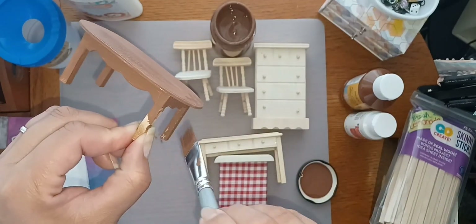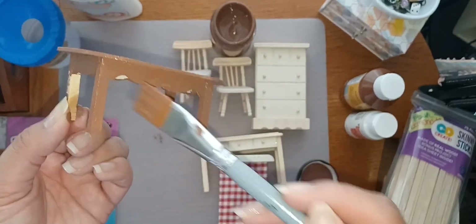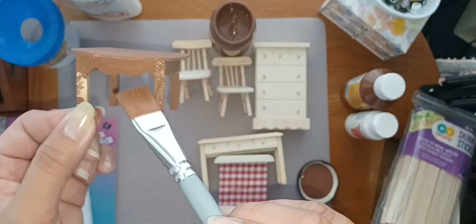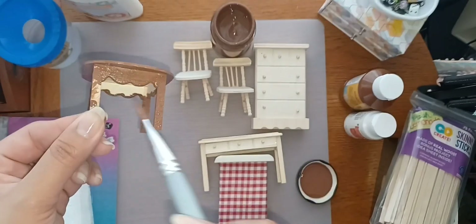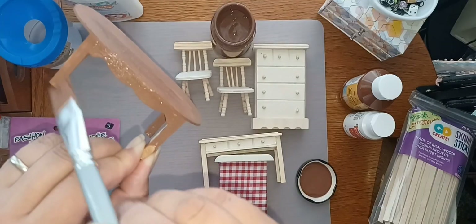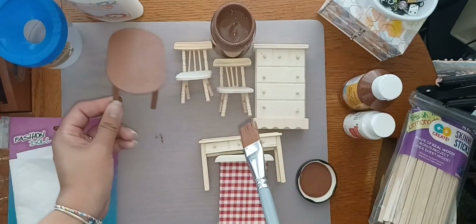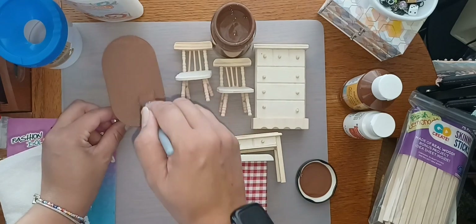I'm going to go ahead and paint the rest of these and then come back once I'm done. It only really took one coat and I just touched up the parts where I might have missed, or where it was a little lighter, or the paint soaked in a bit more. One coat was good enough.